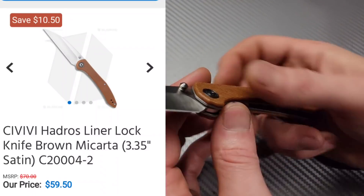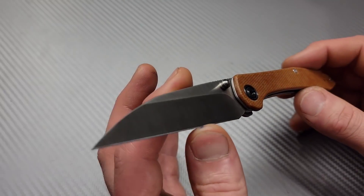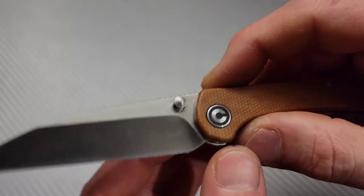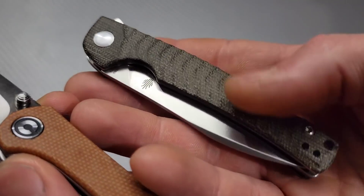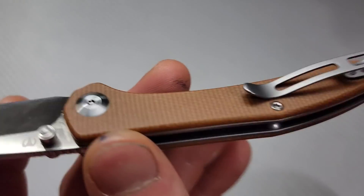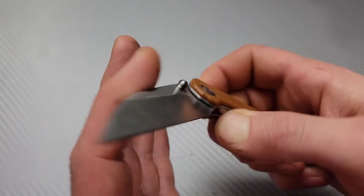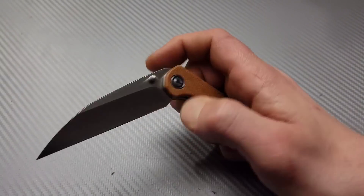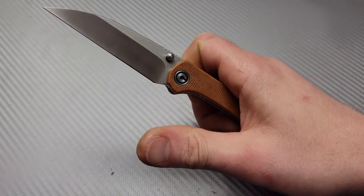Next, the Civivi Hadros. This is also a Wharncliffe knife. We have 10CR15MOV steel — great budget steel — nice thin hollow ground blade, very, very thin behind the edge. We have micarta scales, though this micarta scale is very slick, not textured like the Splinter's. T8 hardware — love to see that. That nice big hardware makes it very easy to take apart. Deep carry clip that is reversible, so it is right-hand and left-hand carry. The detent is very well-tuned for thumb stud deployment, and the thumb studs are very well-placed and easy to access.